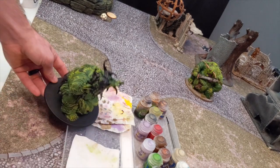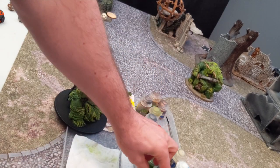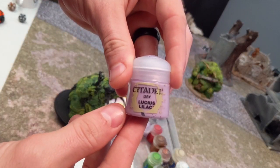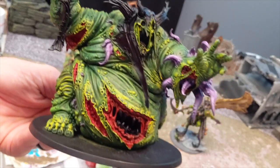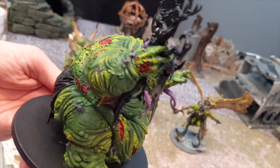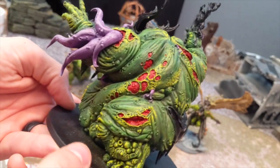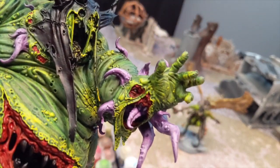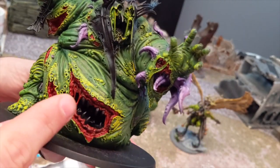I'll just go ahead and show you the next couple of steps. We're going to do Genestealer Purple, and then when that's dry, we're going to do Lucius Lilac dry brush. I'll be right back to show you how that looks. So now that we've done the Mephiston Red on all the wounds, all the big open areas, and then went back over it with Reikland Fleshshade - see this little face - the next thing we're going to do is move on to the teeth.